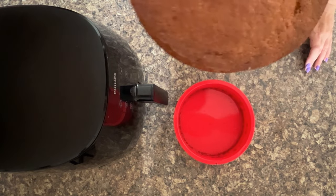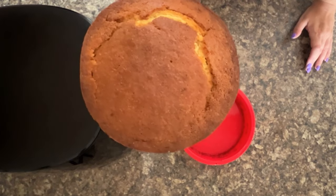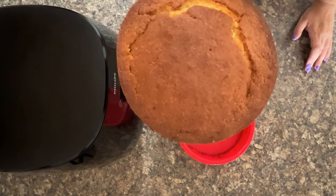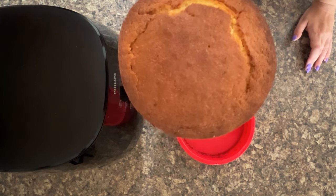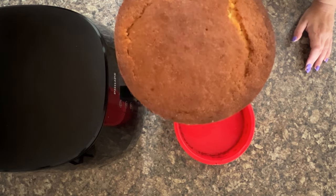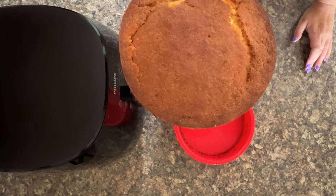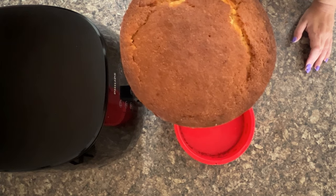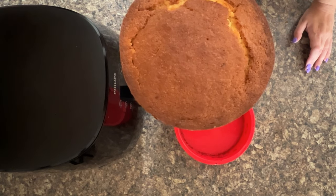So there you have it — that is how you can make a cake in the air fryer. If you wanted to know can you make a cake, now you know how. Head over to RecipeThis.com, search 'cake', and we've got loads of recipes for you to choose from. We also have cake in our complete air fryer cookbook — the picture of our rocky road is amazing, you'll just love it.